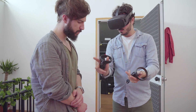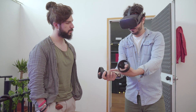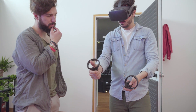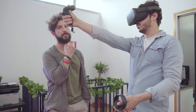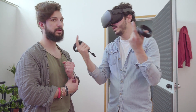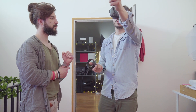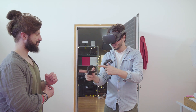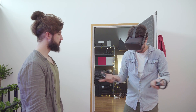Ad esempio, se vogliamo afferrare un oggetto o fare un pugno, chiudiamo la mano premendo i due tasti e il joystick centrale. Se solleviamo l'indice possiamo puntare come fosse una pistola e sparare facendo questo movimento. Ho un pulsante virtuale davanti: metto la mano in questo modo e uso il dito per premere, semplicemente.